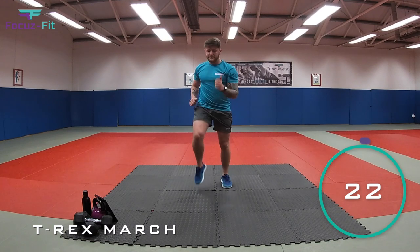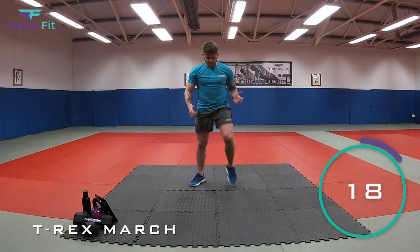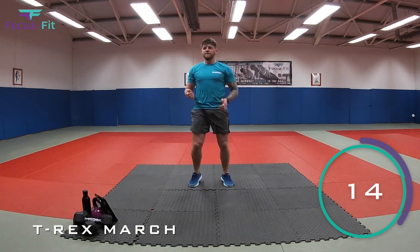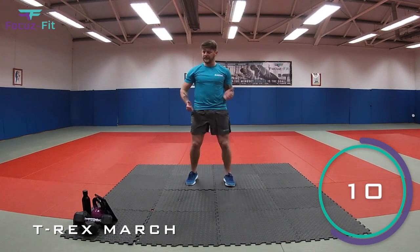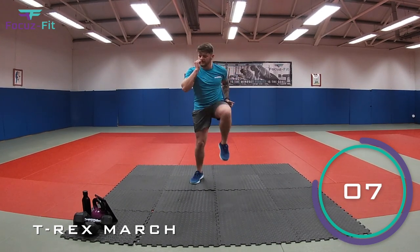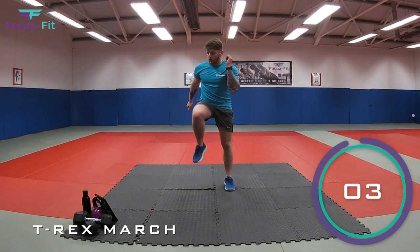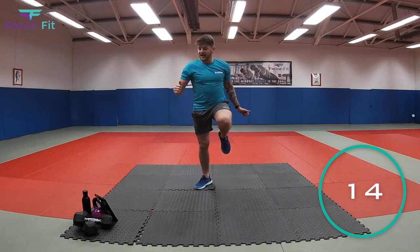Let's go. Stomping away. Marching away as if you're a big mean stomping T-Rex. Come on, let's go. That's it. Make sure those knees are going nice and high. See if you can go a little bit faster. Come on. Ten seconds now, keep it going. Four, three, two, one. And relax.